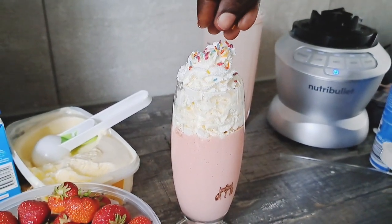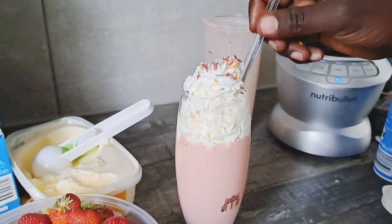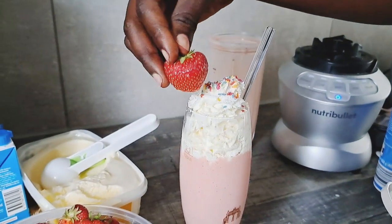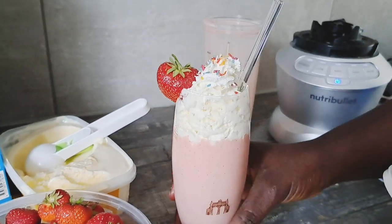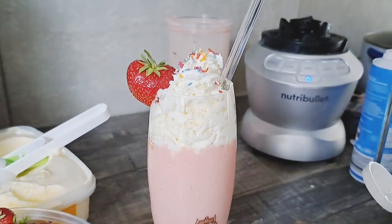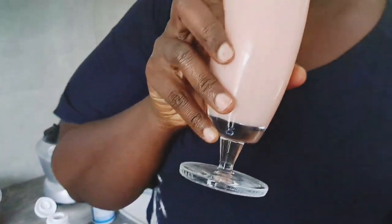This is very unhealthy but this is how I feel at the moment, and I'm going to top it up with some sprinkles. If you want a milkshake on a hot day when you feel like having one, then just go ahead and do it. Bye!